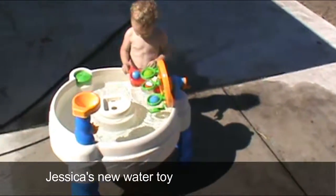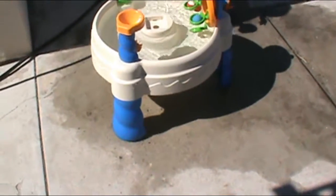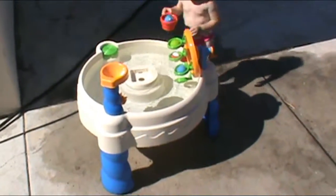Hi guys, it's Jess and Joan and this is Jessica's new water toy. It's like a little water thing and there's this little tower that Doug's putting together right now that goes in the top and water is supposed to go down.